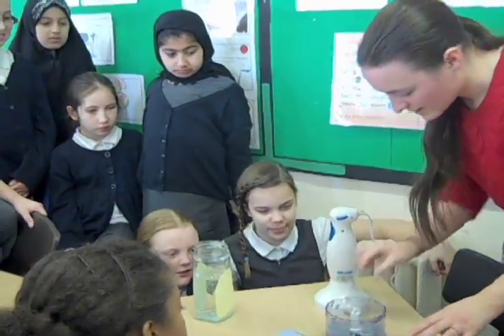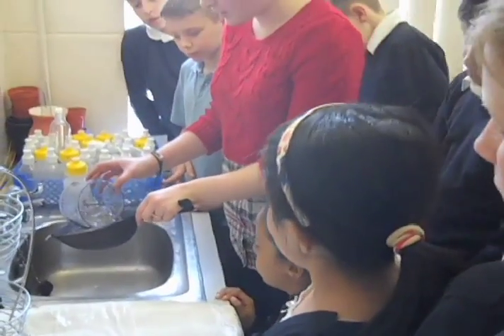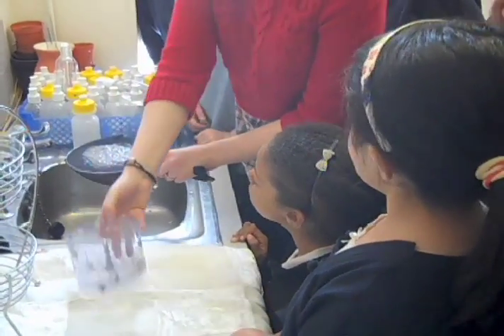There we go. So if I take the blade out — again you can't go near the blade so don't touch it — you can see we've got a grey pulp. So what we do is pour the pulp onto the sieve.